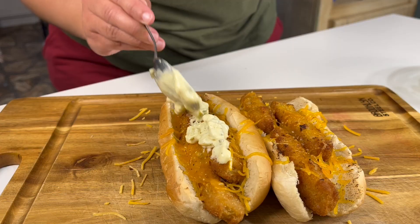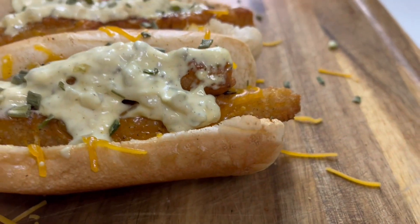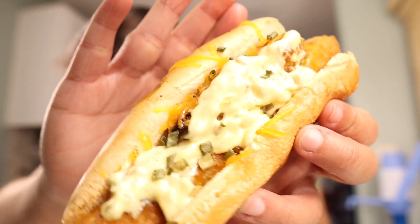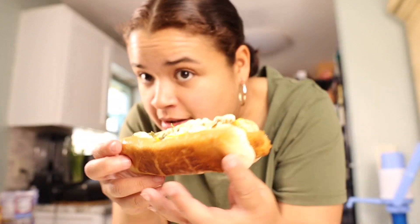And then, obviously, our sauce. So we're gonna add that there. Because I'm bougie, I'm gonna use some chives. And if you guys are not subscribed, y'all missing out. I'm so excited. Look at that — toasted bun. I know this is gonna be fire. Buen provecho!